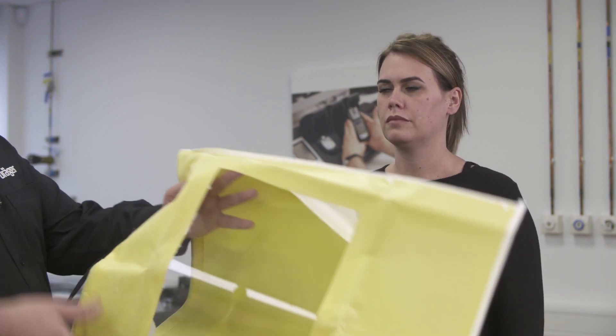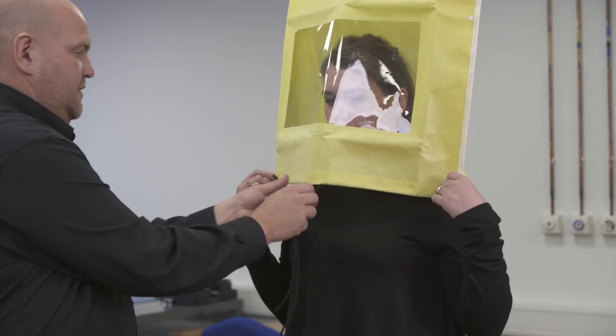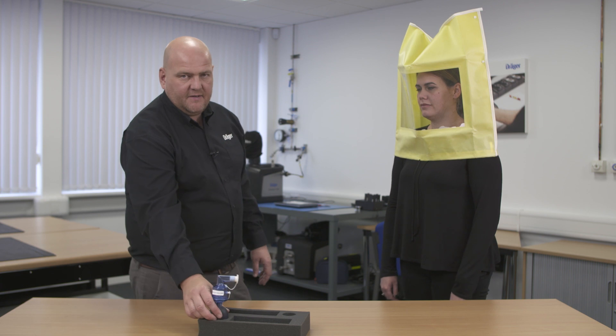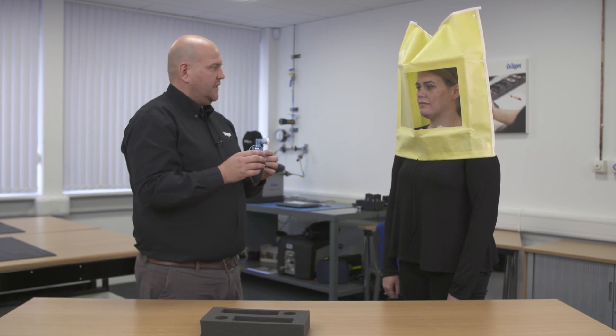So the first thing we do is help you put on your hood — just put this on over your head please. All we're going to do is tie it up and pull it down just over your shoulders. The next thing I need to do is insert the sensitivity solution inside the hood to make sure that you can actually detect it.